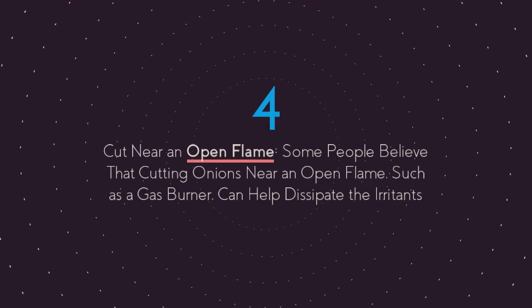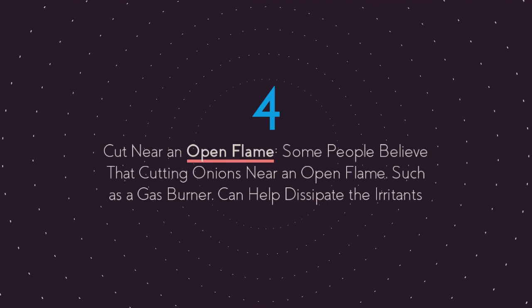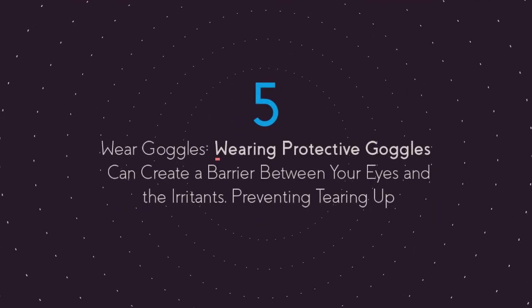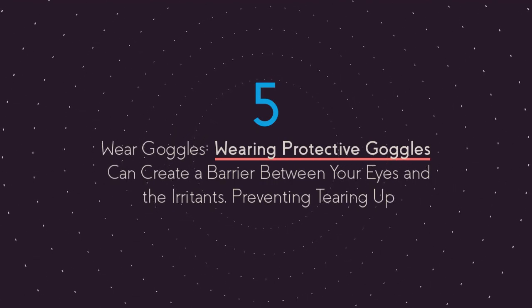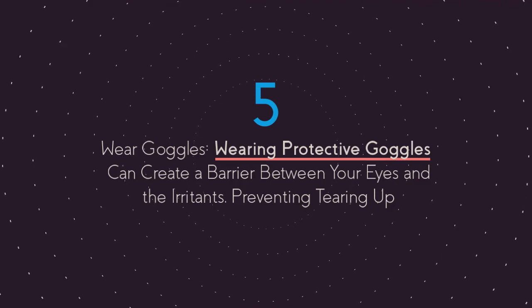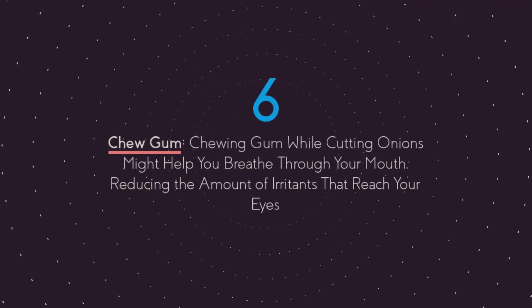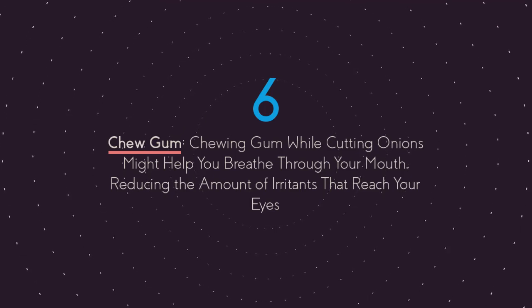Fourth, cut near an open flame. Some people believe that cutting onions near an open flame, such as a gas burner, can help dissipate the irritants. Fifth, wear goggles. Wearing protective goggles can create a barrier between your eyes and the irritants. Sixth, chew gum. Chewing gum while cutting onions might help you breathe through your mouth, reducing the amount of irritants that reach your eyes.